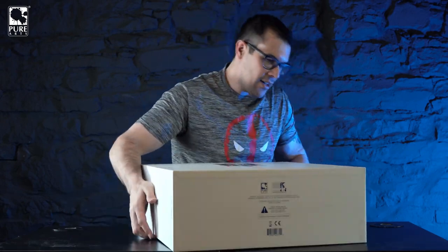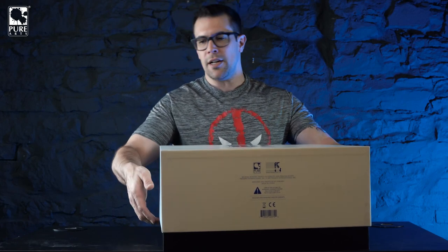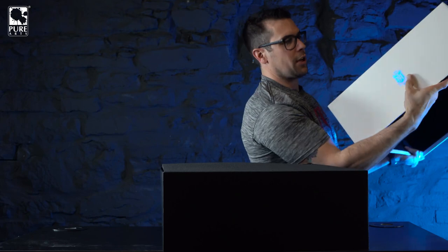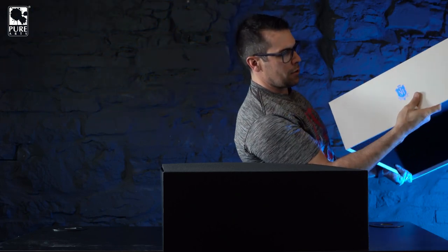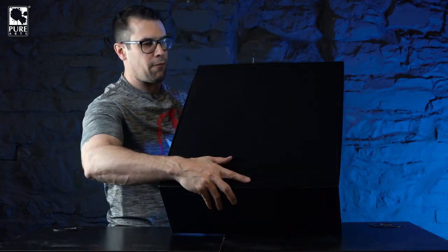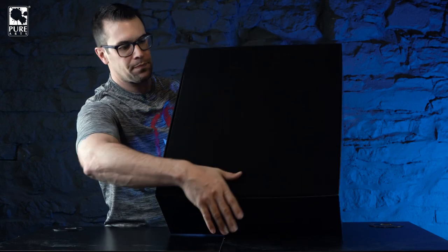When you lift the lid off, the air pressure really keeps it tight. Just grab underneath and pull it outwards a little bit and it comes off. You also have the MJ logo on the inside lid in that same beautiful finish. Inside you can see it has the same black premium foam that we used for our Stormtrooper statue.